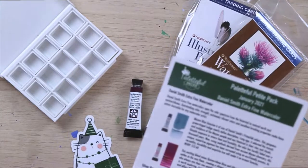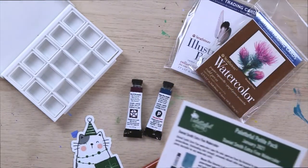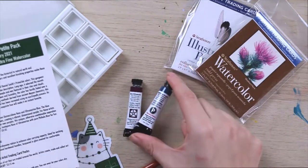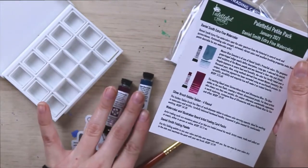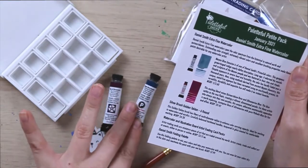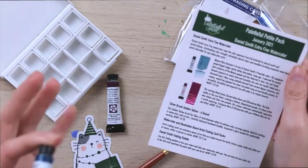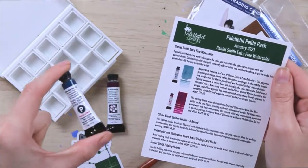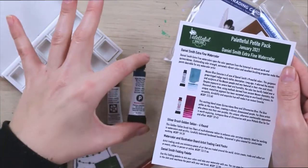Let's take a peek at our info card here. There's actually some really cool information about these paints. So this is the Mayan Blue — apparently this blue was used by Mayan people and the color has faded over a thousand years. It was hard to find, hard to replicate. But Daniel Smith has used methods derived from ancient Mayan chemistry to recreate it. That is really fascinating — a cool little piece of art history right there.